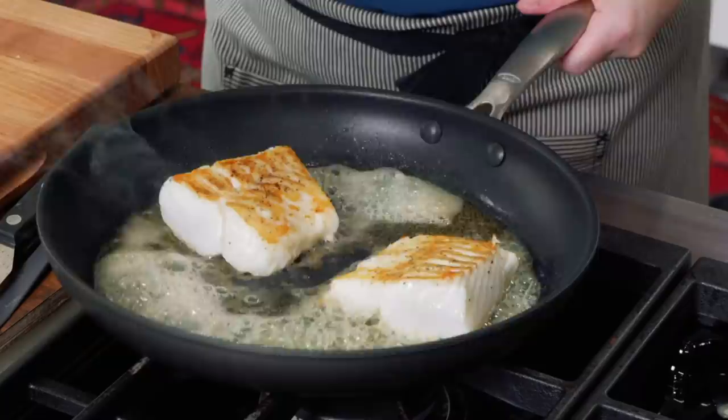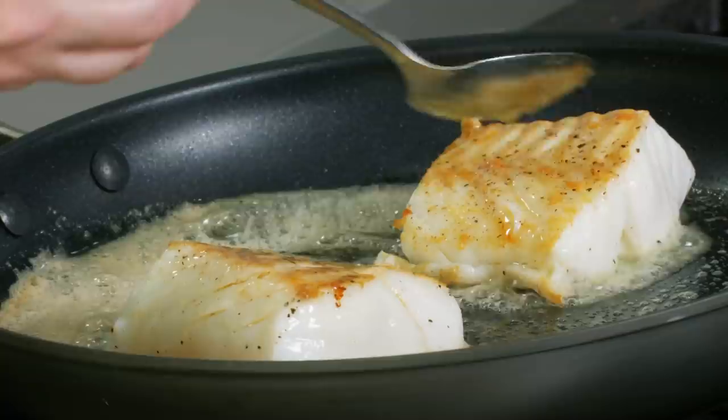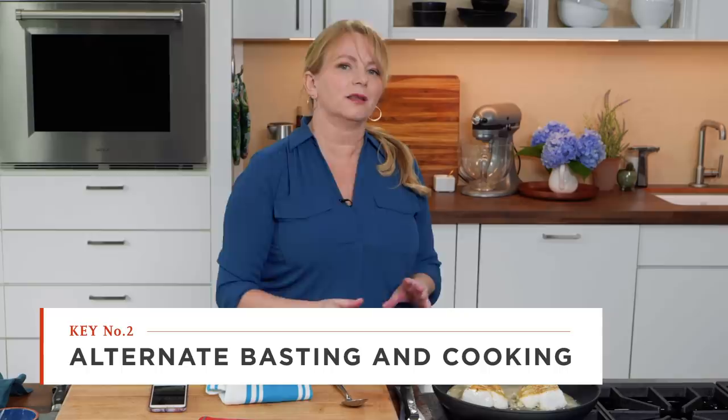As soon as the butter is melted, this is where butter basting comes into play. I tilt the skillet down toward me, let the butter pool, then take a spoon and baste the fish for about 15 seconds. Then I put it flat back on the burner for another 30 seconds. The method is 15 seconds tilted basting, 30 seconds on the heat — this moderates the temperature and allows the fish to stay in the pan and get butter basted as long as possible.